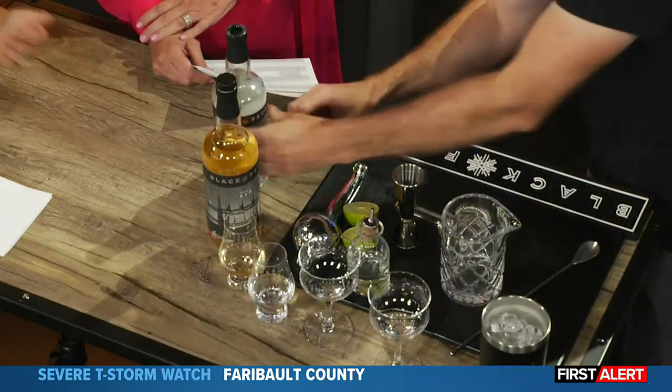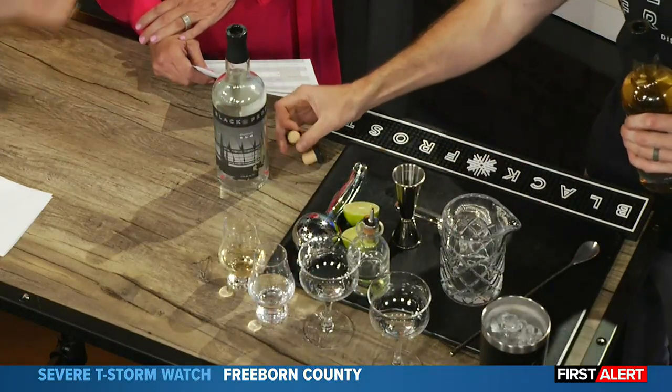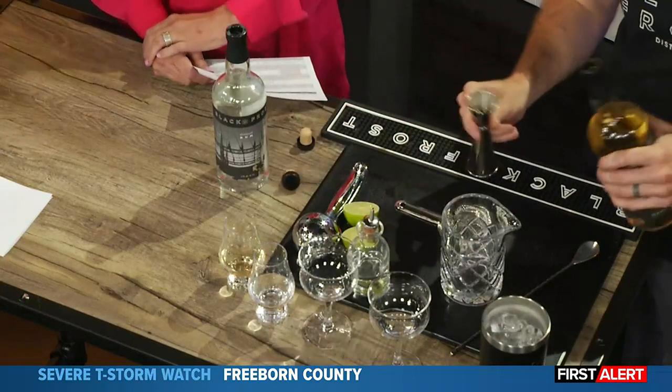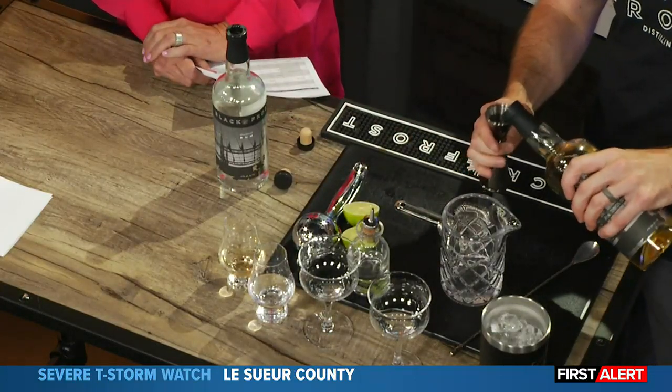How long did it take you to perfect the taste of these? Rum has definitely been a passionate product of mine — should have invited us over, you're more than welcome to. Kind of started during COVID. We all had time on our hands.